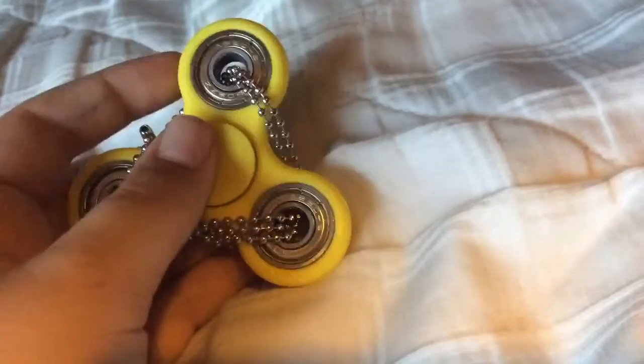Pretty much I took this thing off a dog tag and just traced it through the holes. It probably makes the spinner slow — I have no clue if it makes it slow or less weighted. I really don't know, but if I spin it...